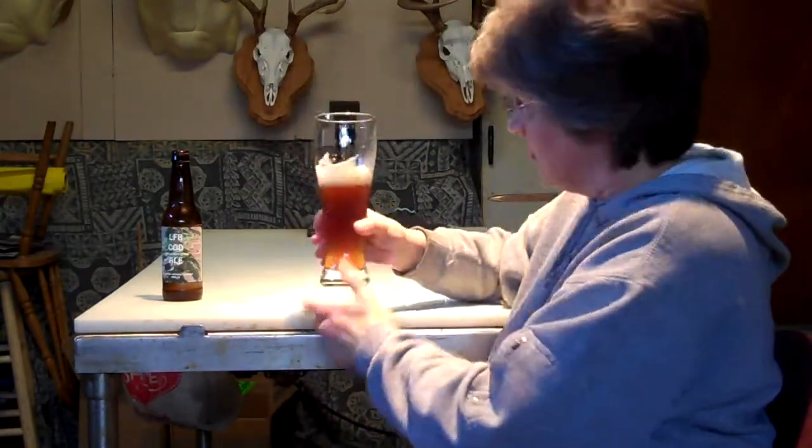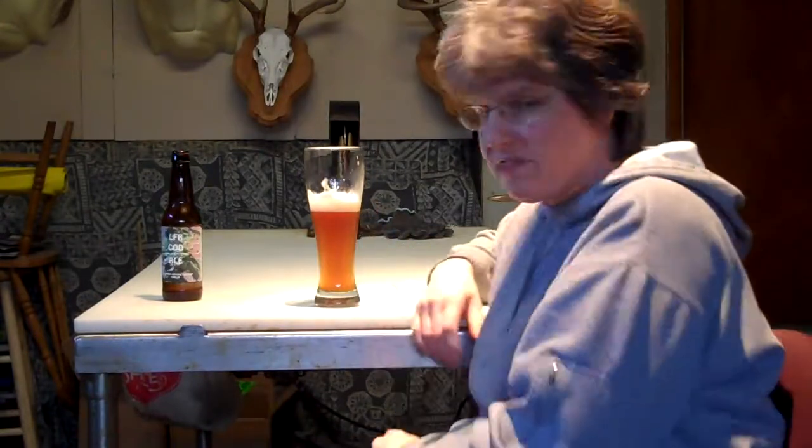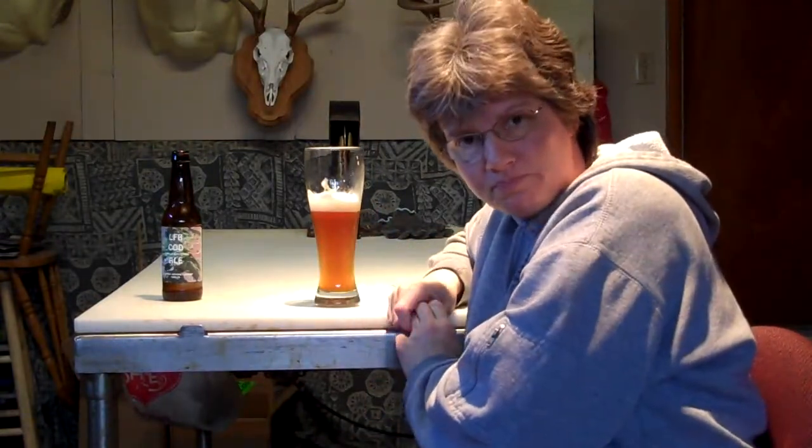Very nice. Again, I want to thank S.J.Pour for the beer. Thank you.